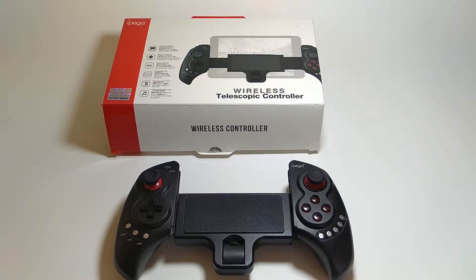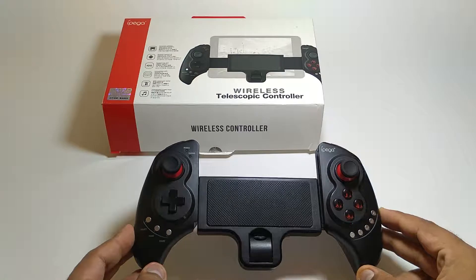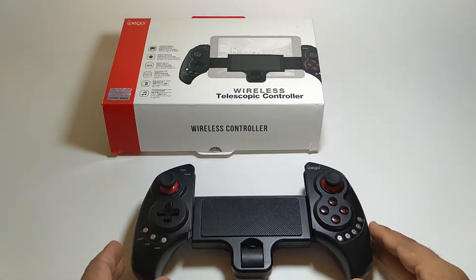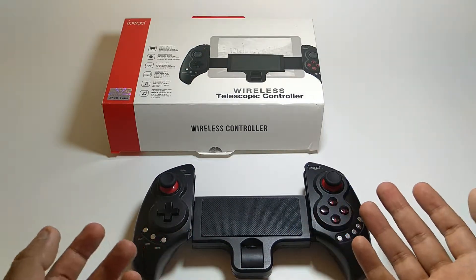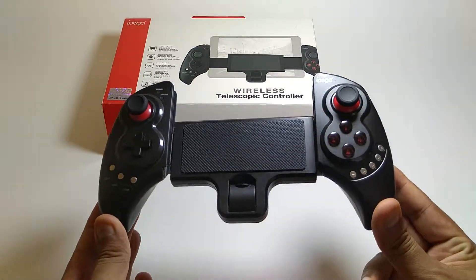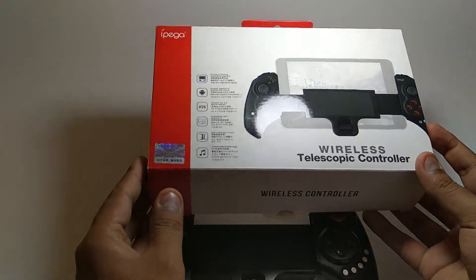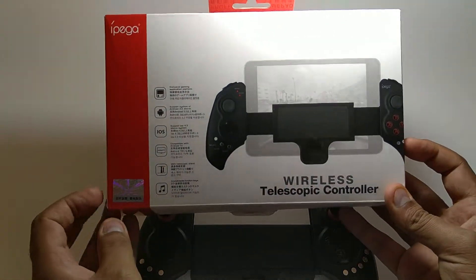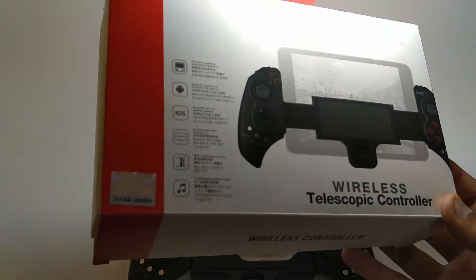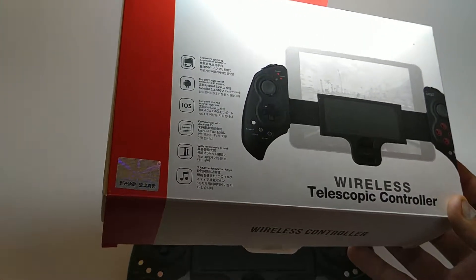I already took it out of the box because I don't like how many people open the box and take like 5-10 minutes just to admire the cover and packaging. The main thing is the controller itself that you're going to use, but I'll still show you so you can understand that this is real.